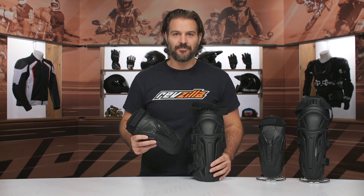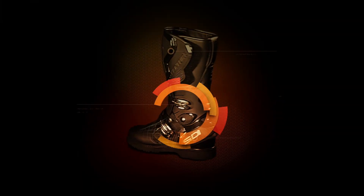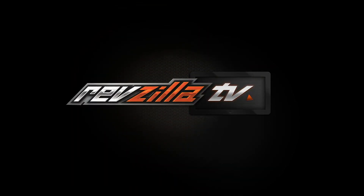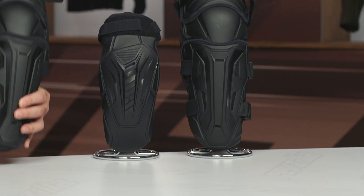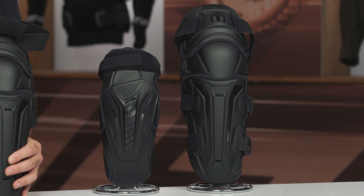Spurgeon here with RevZilla, and in this video we are going to break down the Icon Field Armor III elbow and knee armor available at RevZilla.com. What you're going to see on the table in front of me is the new Field Armor III from Icon. The elbow armor is going to come around the $95 price point, and the knee armor is around the $110 price point.